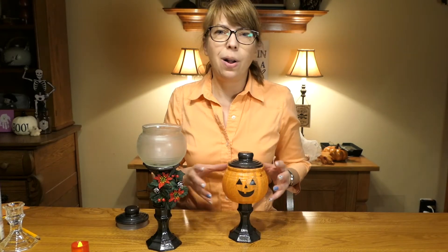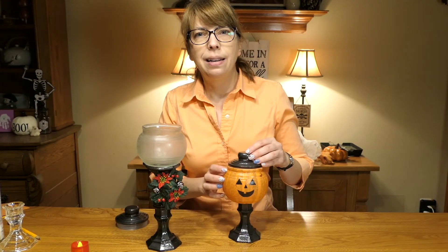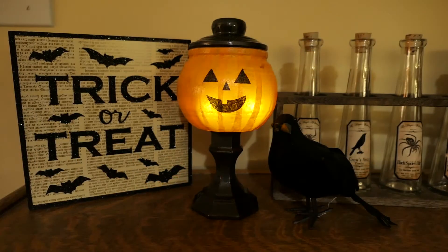And there we are, we're all done. You can put a little candle in here and when the lights are out it will glow really nice.